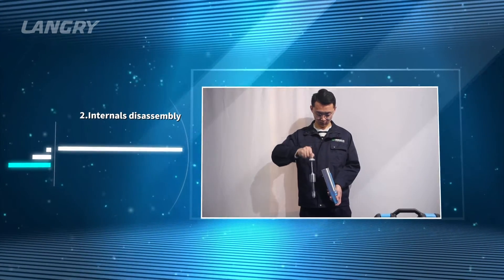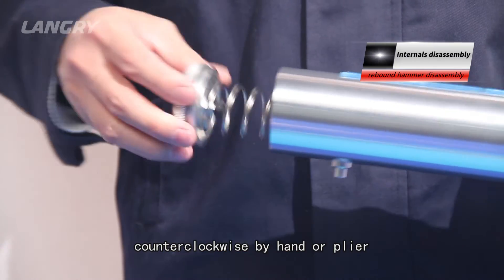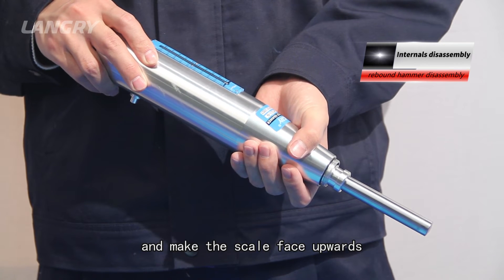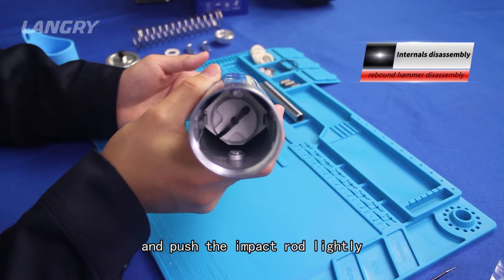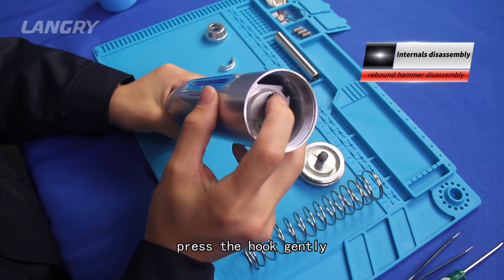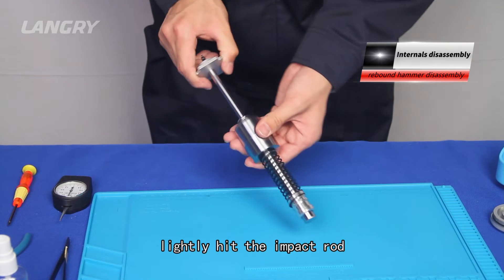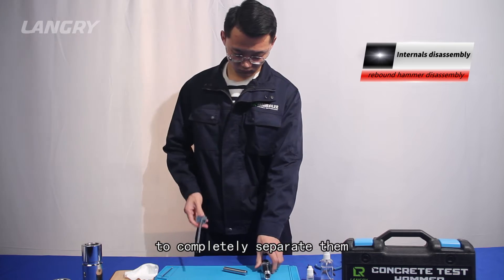Step 2: Internals disassembly. First, unscrew the back cover counter-clockwise by hand or plier, then take out the compression spring. Second, rotate the tester body so the scale faces upward and the impact rod is obliquely downward. Hold the body with one hand and push the impact rod lightly with the other. After the flange reaches the back cover, press the hook gently to separate the impact hammer from the hook. Hold the hook in one hand and slowly pull out the internals. Third, lightly hit the impact rod with the impact hammer and pull out the center guide rod backward to completely separate them.